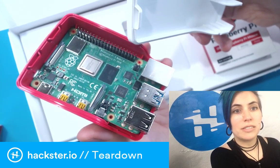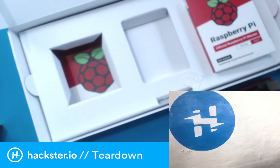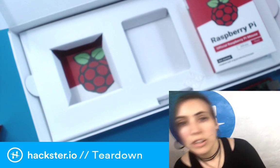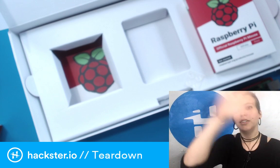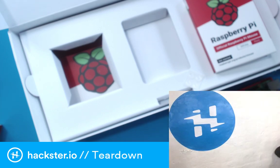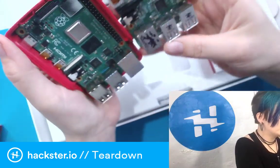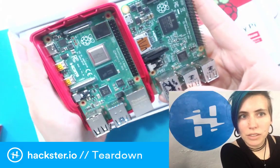It's got this cool hinge mechanism — you put it over here and then just swing it down and it clicks into place. Squeeze it and lift up — that is so nice. Someone asked on the previous stream if the standoff holes are in the same place. Let's find out. They do appear to be in the same place — the little holes match up.